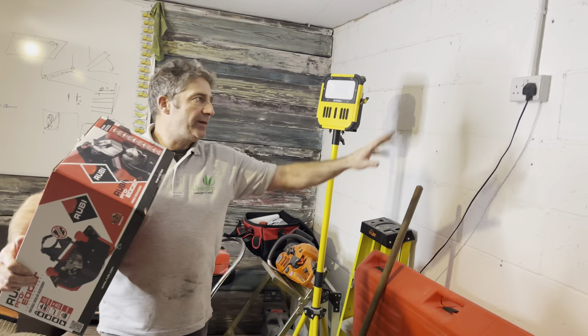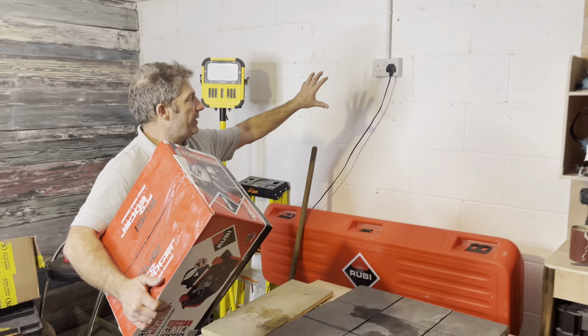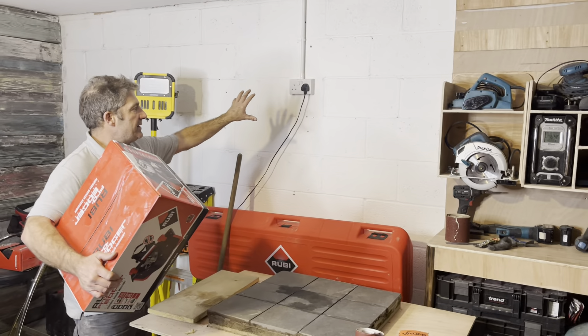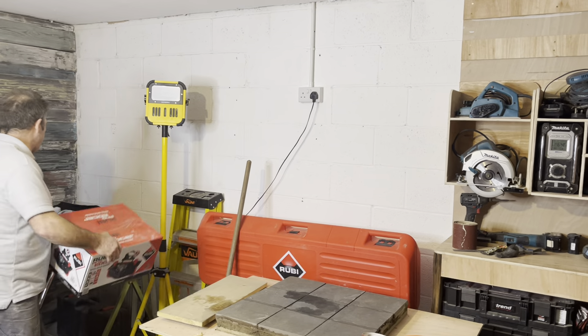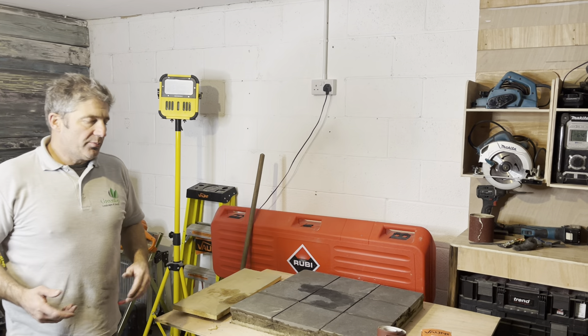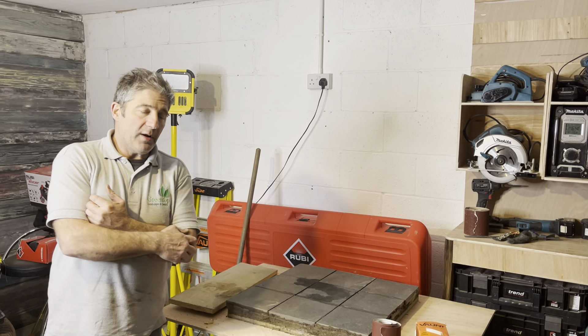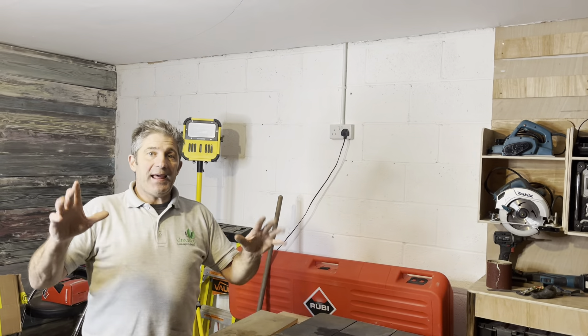We've had a bit of a problem with BT and OpenReach at the moment. This is where we're going to have the big screen so we'll be able to show you things going on in the background. There's a lot going to happen. Studios and workshops don't necessarily need to be that big to talk about product, tools, knowledge, and what we're sharing. We've still got to do something with the ceiling.